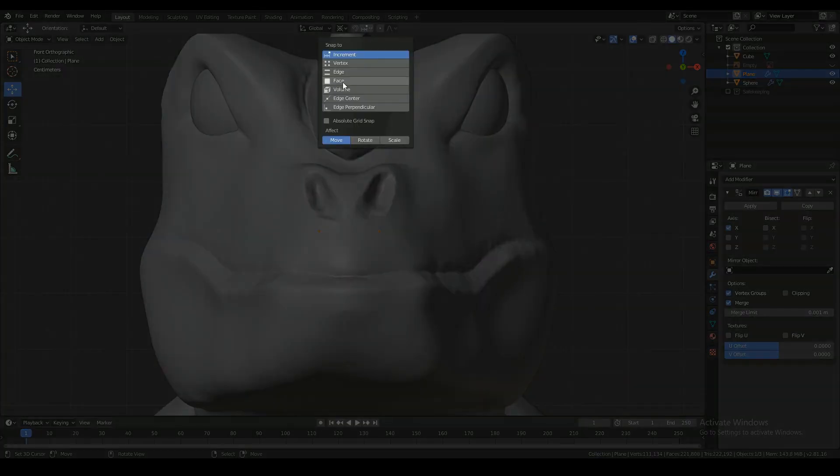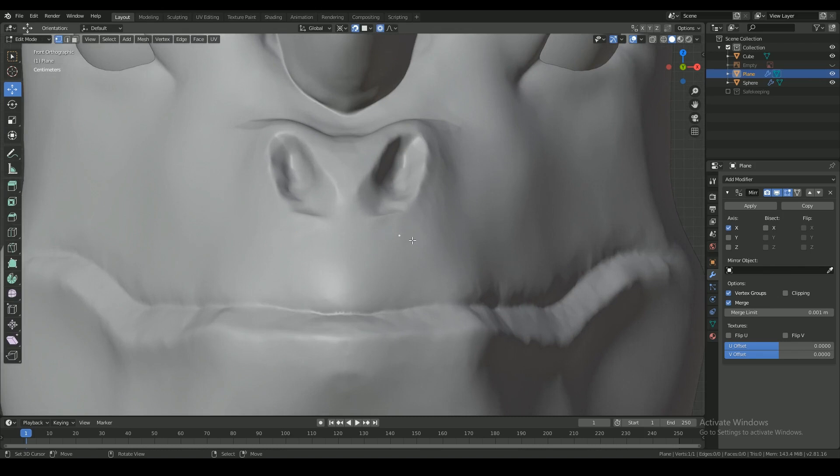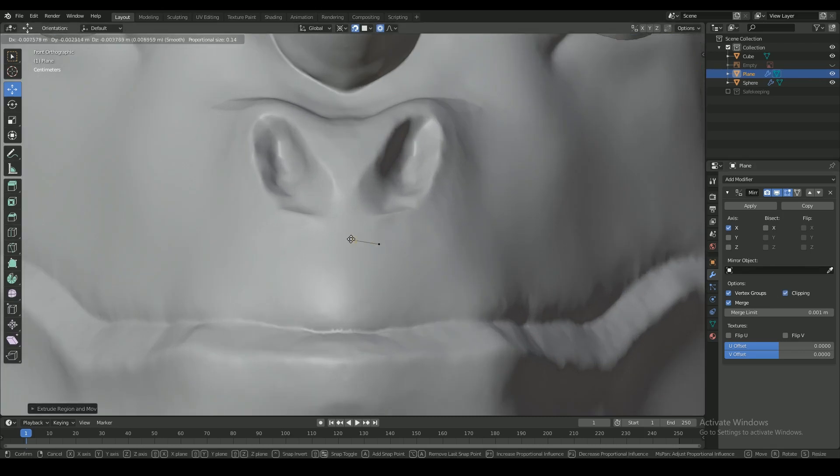Another important tool is snapping. It's very useful when retopologizing. Here I have my snapping set to snap to the closest face. With that on, I start drawing my new model on top of the old sculpt that I made.